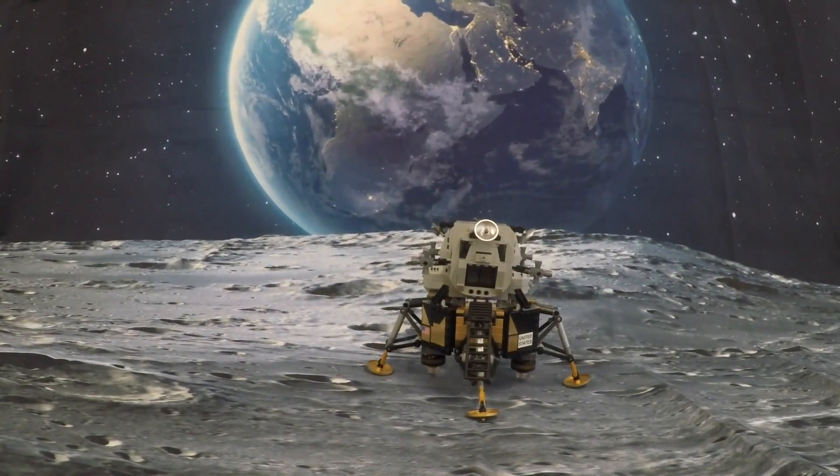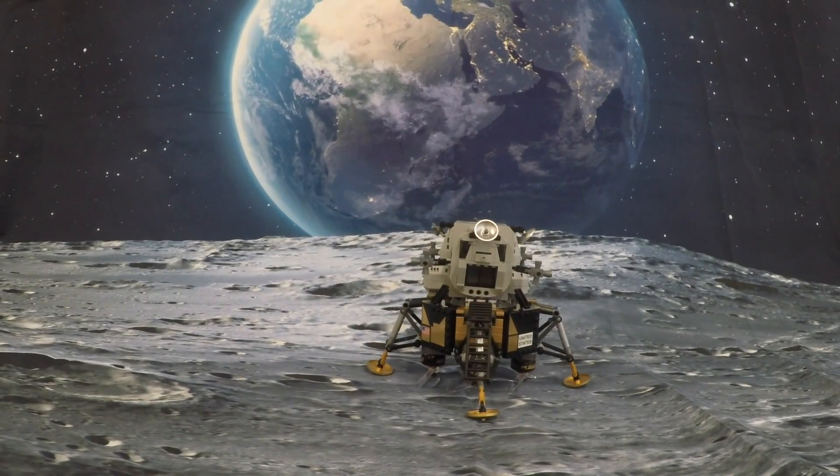Engine stop. APA at a deep end on Eagle. Okay, everybody, T1, stand by for T1. Tranquility Base here, the Eagle has landed.